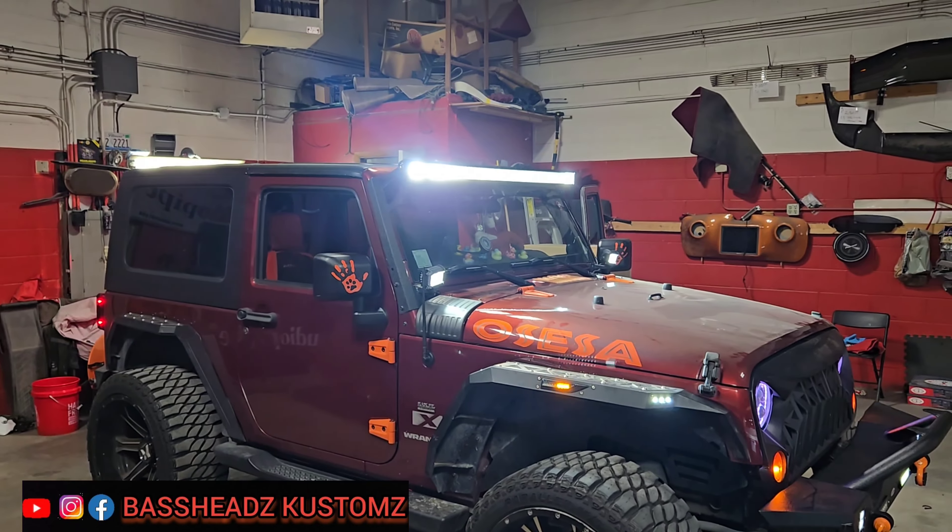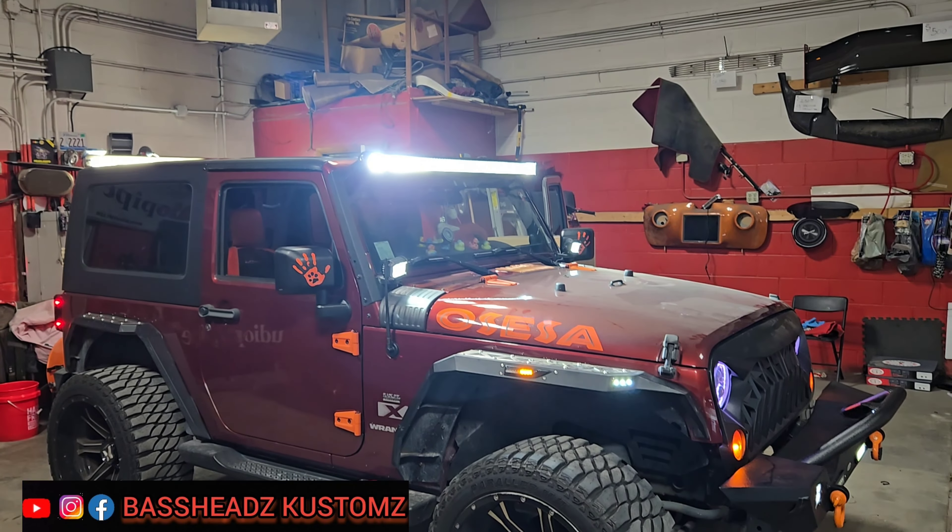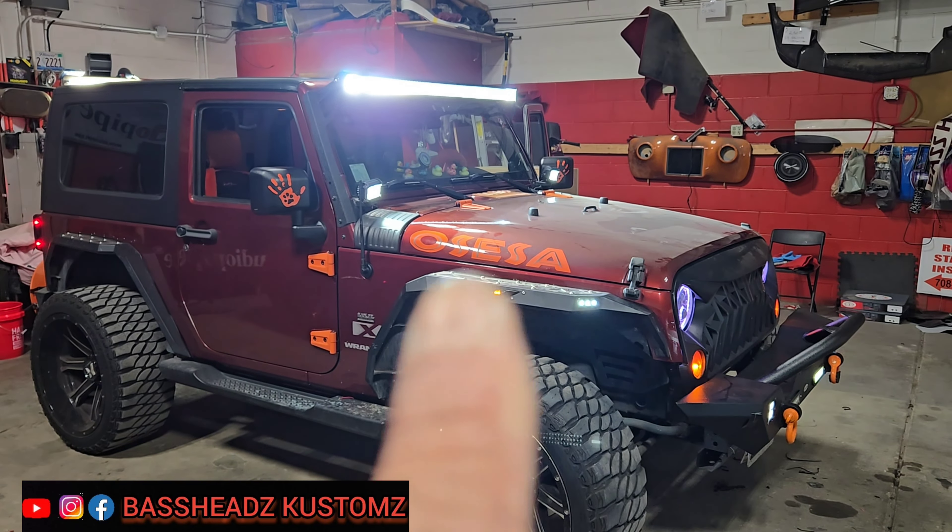Let me show y'all the outcome — everything looks good, she should be happy. Put a new light bar on as well, just got it fresh and clean right now. See the new light bar up there, see the little turn signal right there.